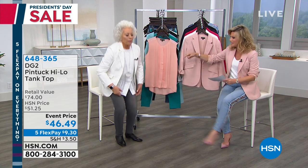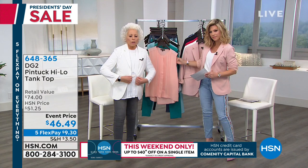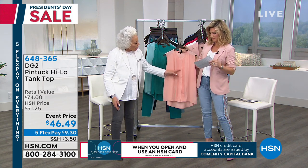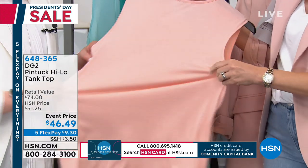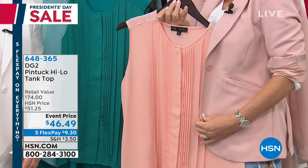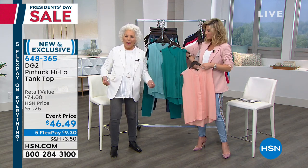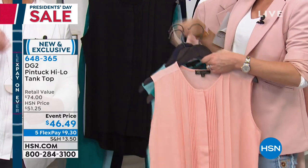Now we're going to talk about the pin tuck high-low tank — this is what I have on. These are so hard to find, and the pin tucking dresses everything up. I love how delicate it is — it's a beautiful foil under the blazer. I love the ivory to ivory, then wearing it with the soft gray skinny. But take a look at the artistry of the tucks — it's got a hidden front placket. And here's the best part — total stretch! Look at that — knit back. So if you love layering, you're never going to be constricted.